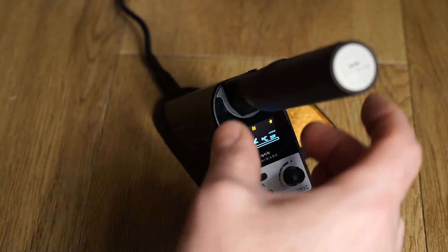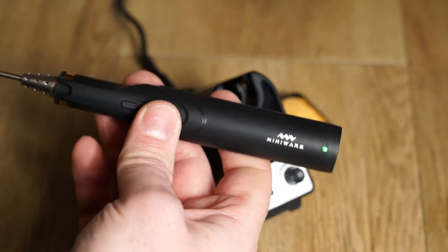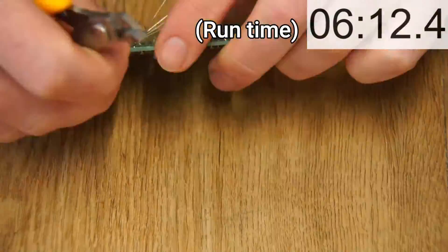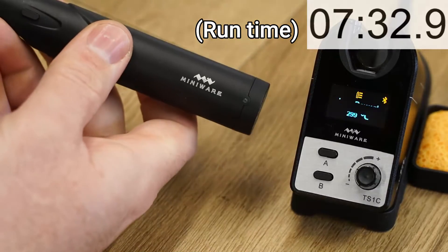Here's everything you need to know about the new cordless soldering iron from MiniWear. For soldering circuit boards, the typical run time is about 7 minutes per charge.